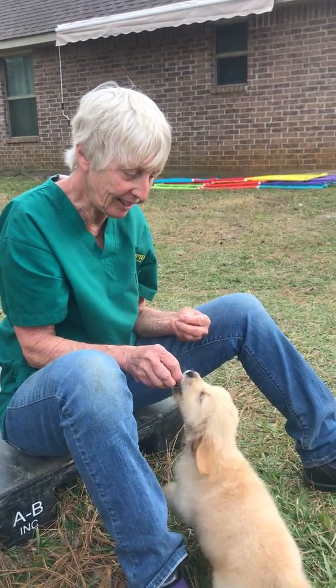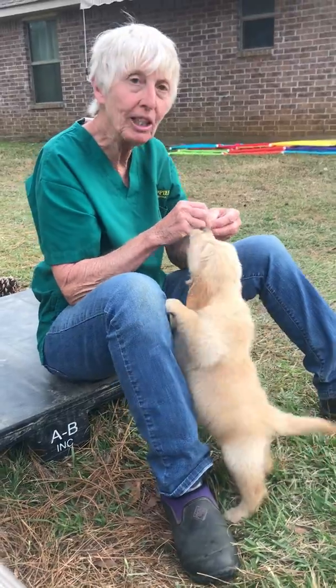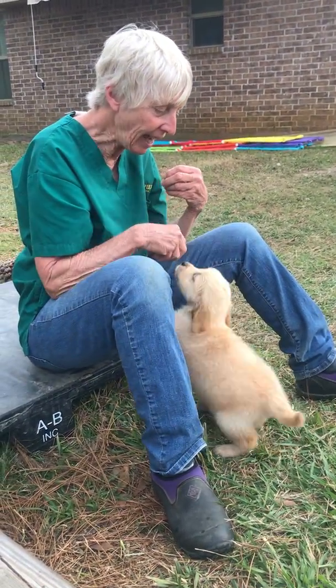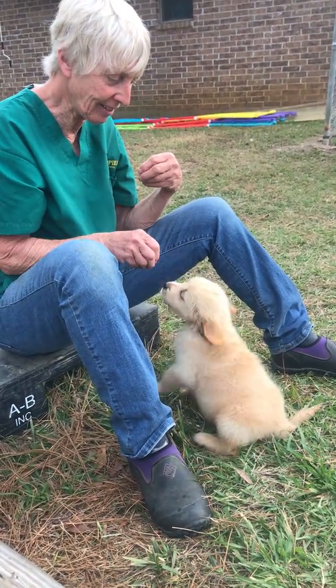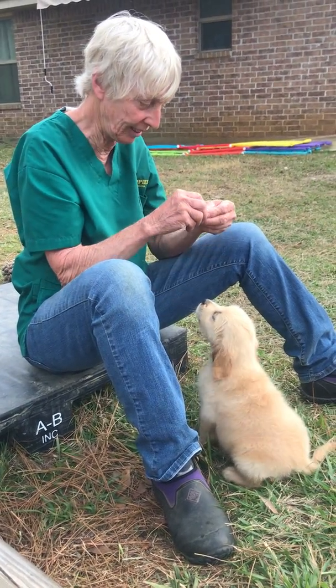Just sit in front of you. Sit. And when he jumps up like that, I'll say 'eh, eh, eh.' Sit. Yes! I want his feet on the ground.